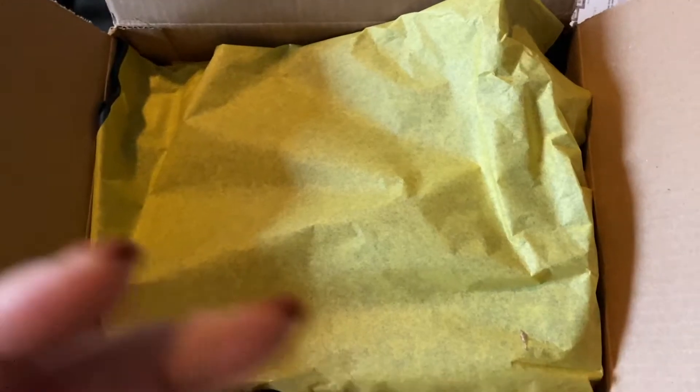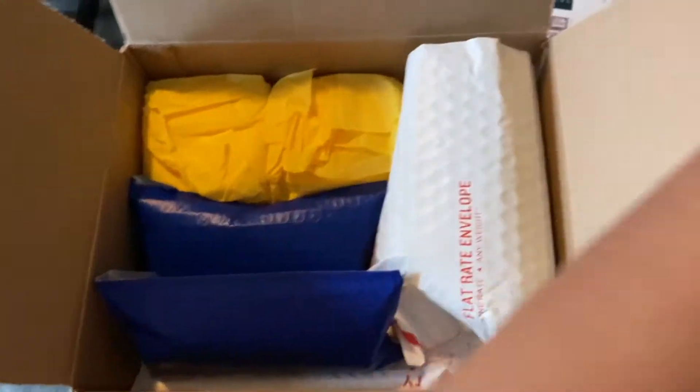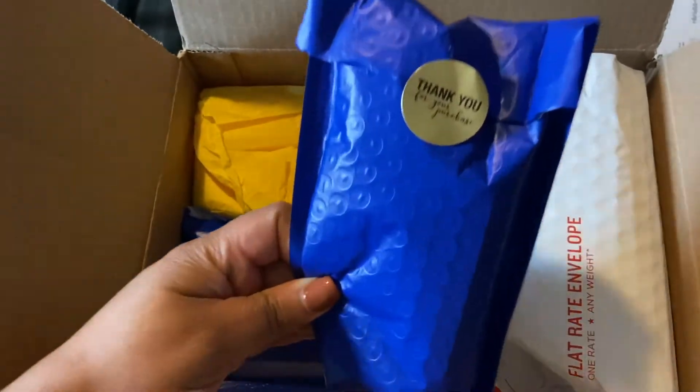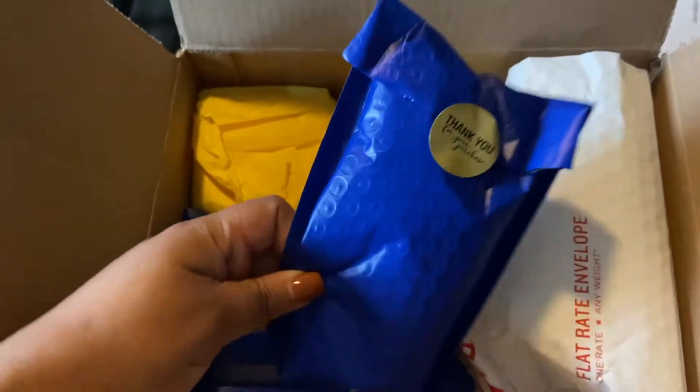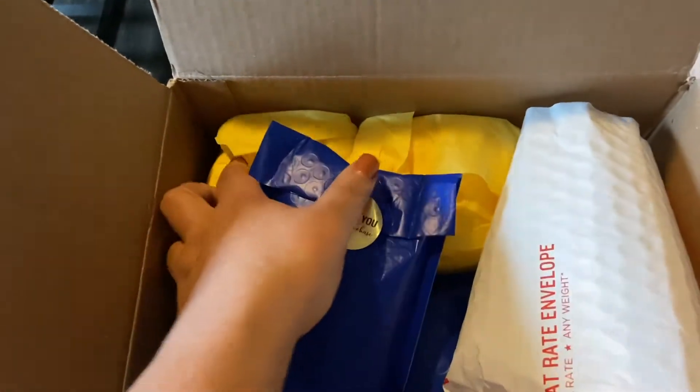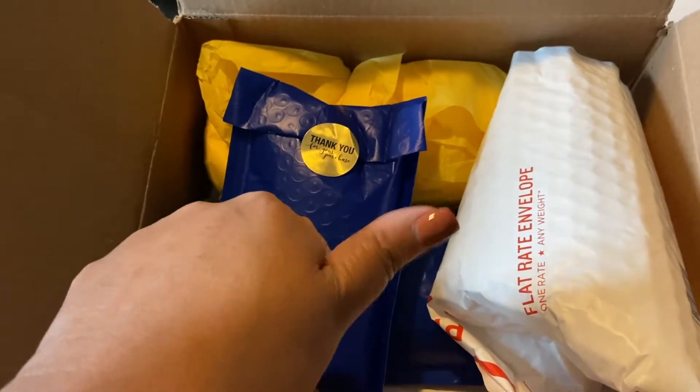So the shipping on this — I ordered it on December 9th, 2020. It was shipped on December 10th, the very next day, and then I received it on December 14th, so very quick turnaround. When I received it, it came in such a lovely cute little packaging. It was color coordinated, it had little thank you stickers. They put a lot of thought into it. Nothing was damaged and everything was fine, and it came in a box, so thumbs up for that.